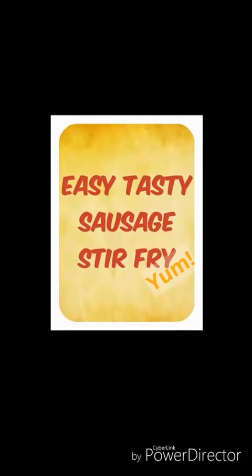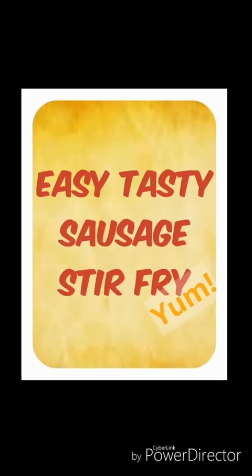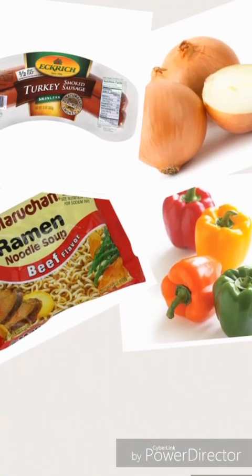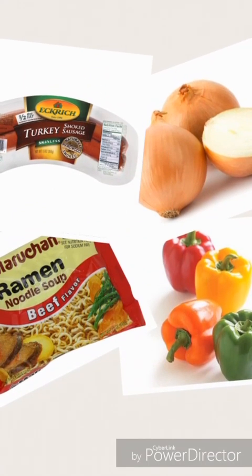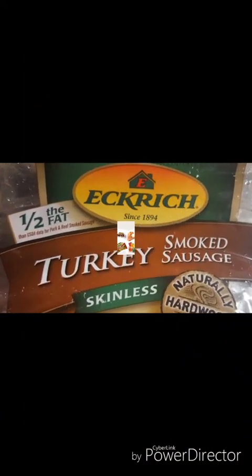Hey there everybody, this is Bridget and I'm going to show you how to make a very easy stir fry. All you need are these simple ingredients: sausage, onions, bell pepper, and ramen noodles.